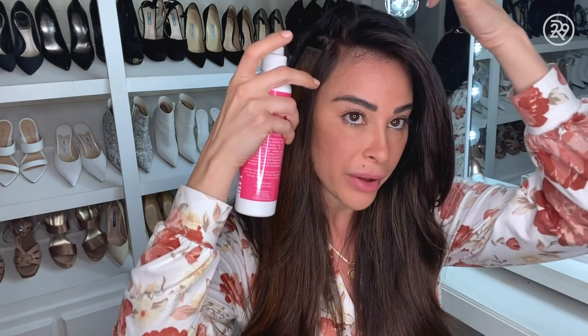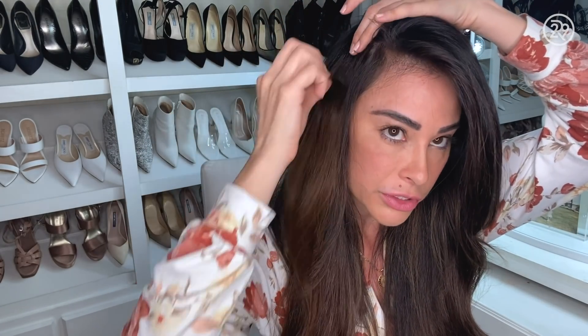You want to kind of spray on the tape, but also above it, because you want to let the liquid get inside of the tape extension. Then you just put your finger in the middle, and because these are so grown out and old, they're just peeling right off.